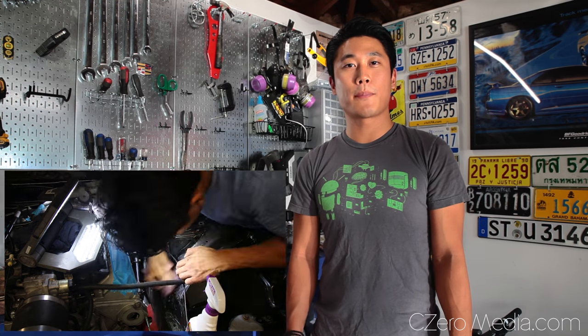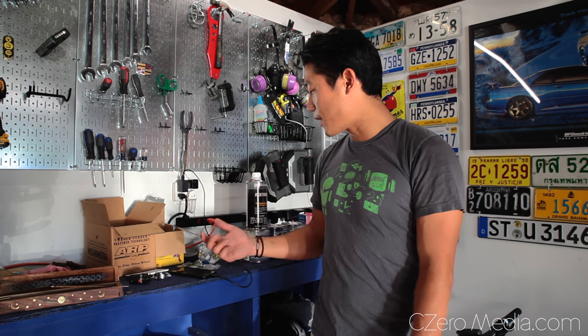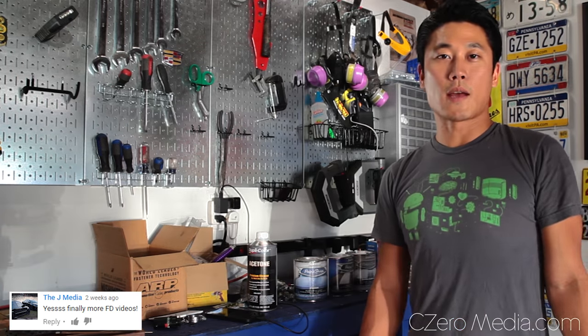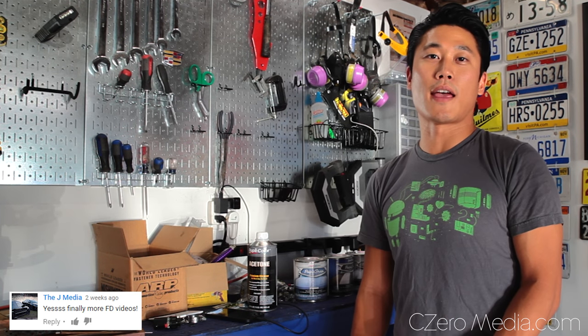What's going on guys, Cezaro Media here. Today I'm going to be painting the Arctic 7's engine bay. I spent the last few weeks prepping the engine bay and I think it's good to go for paint. I debated for a long time whether to spray paint it or use a spray gun, which is the method I finally decided on because it's a race car. With brake fluid, engine oil, transmission oil, and coolant everywhere, the spray gun method will be more durable.